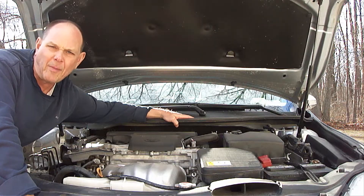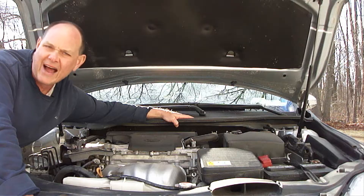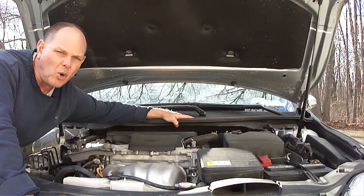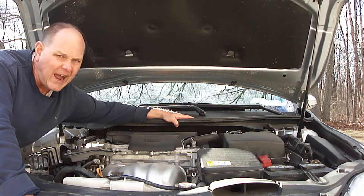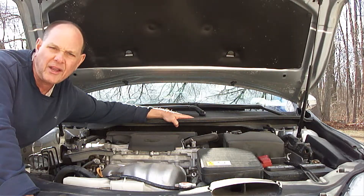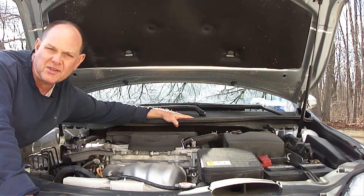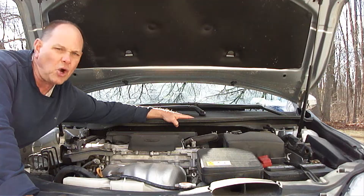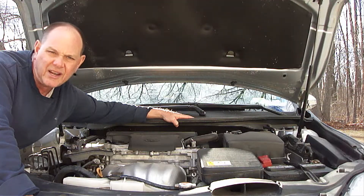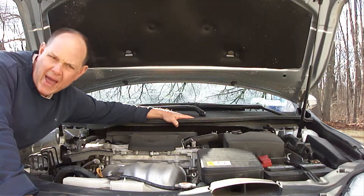Something you need to be aware of is that alternators contain diodes. Most automotive alternators will contain six diodes. These diodes convert AC current into DC current, which is what the electrical system uses. They act as a one-way door which only allows electricity to flow in one direction — from the alternator to the battery.